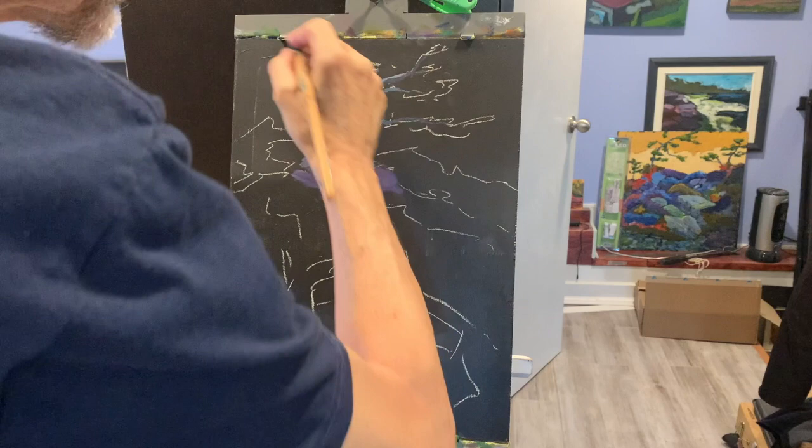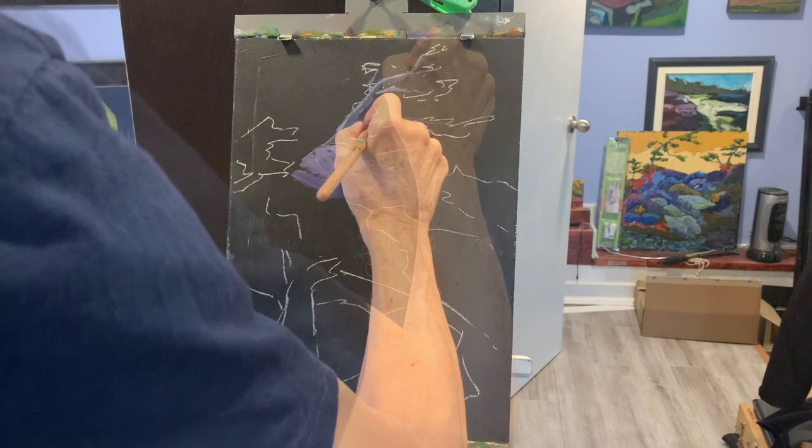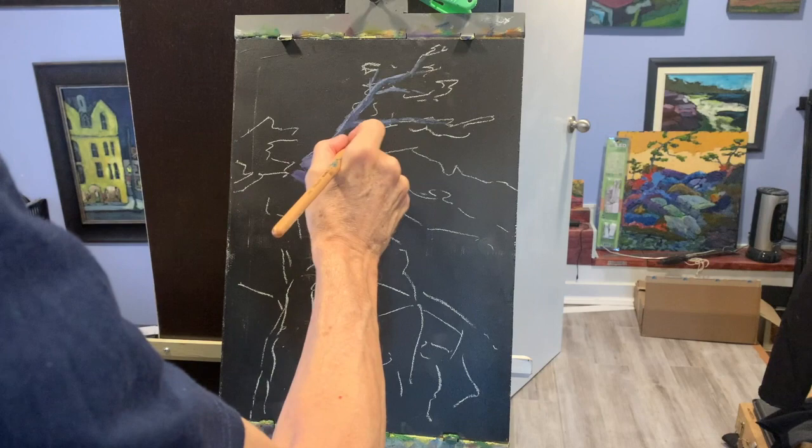I'm having the light come from this direction, so I'm just putting a bit of a highlight along the trunk of the tree, which gives it a sense of three dimension, even if it's fairly subtle.